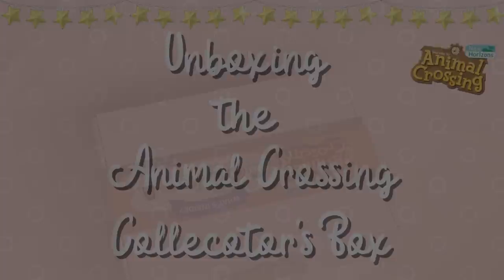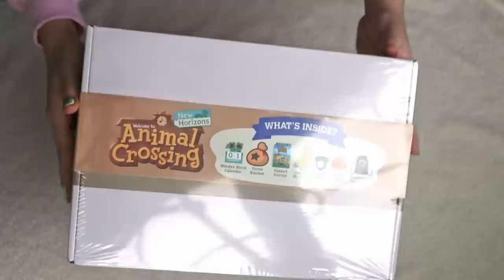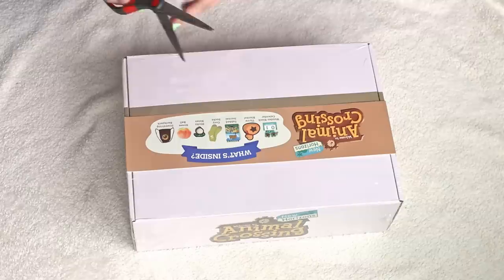Hello and welcome back to another video. Today we are going to be unboxing the Animal Crossing collector's box. If you have never heard of this box, it is an officially licensed merchandise box with exclusive items — seven exclusive items within this box. It retails for $29.99 and you can buy it off of Amazon and at Target.